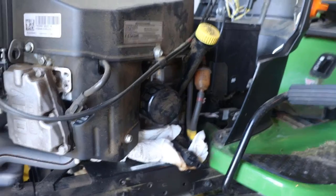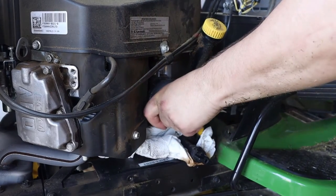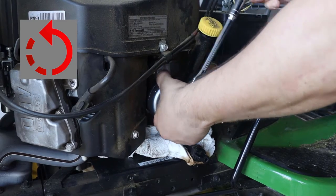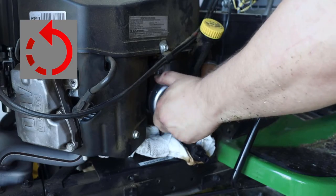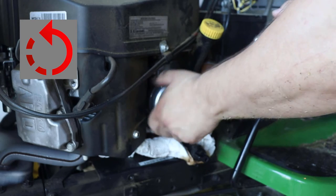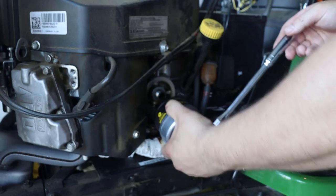Now it's time to turn our attention to the filter. To remove it, I have a filter wrench that is really convenient, so I use that to remove it. If you don't have one, you can use a strap wrench, but they're a little clumsy, so I would say just buy a filter wrench — they're so much nicer, especially if you're going to have the mower for a long time. You can see the oil start dripping down as I remove it.